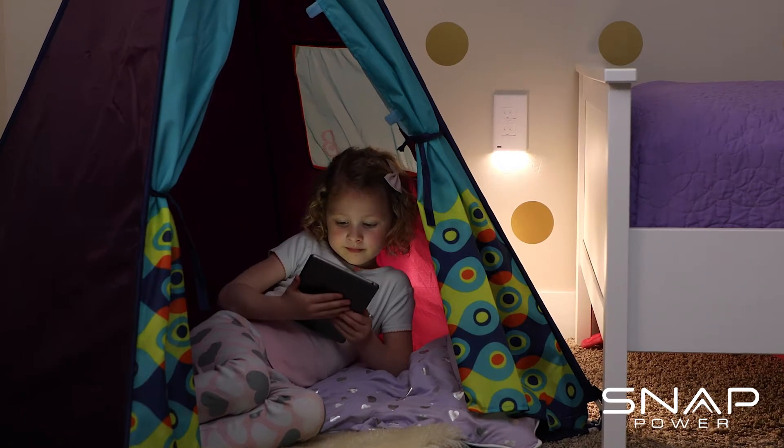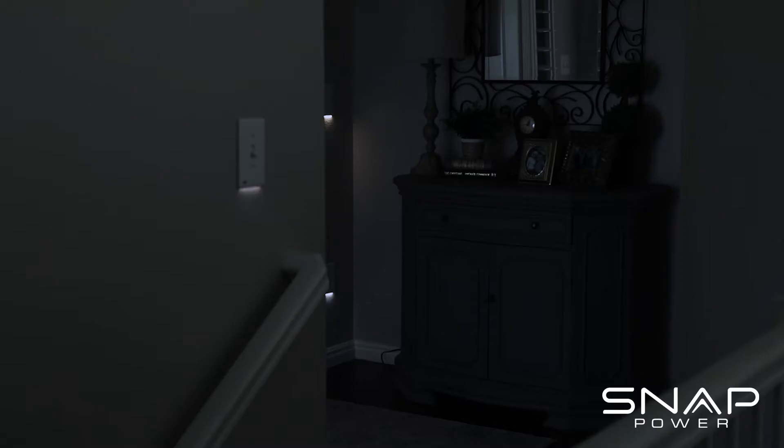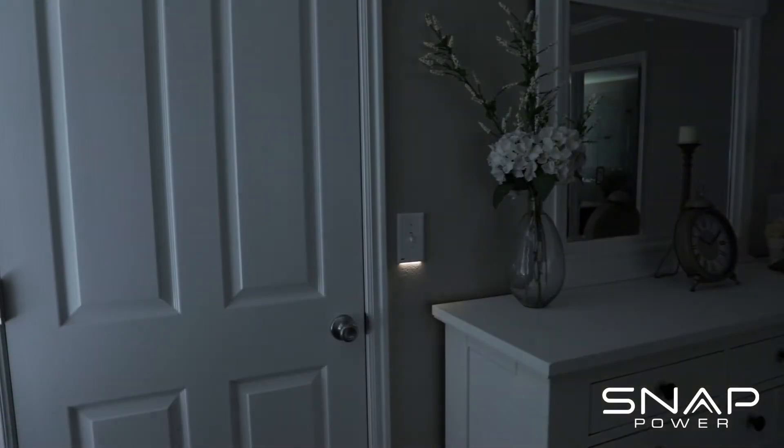We've really enjoyed SnapPower products. It's been really good for our little family. It's just amazing seeing how lit up your house is at night, but not to the point where it causes distraction.